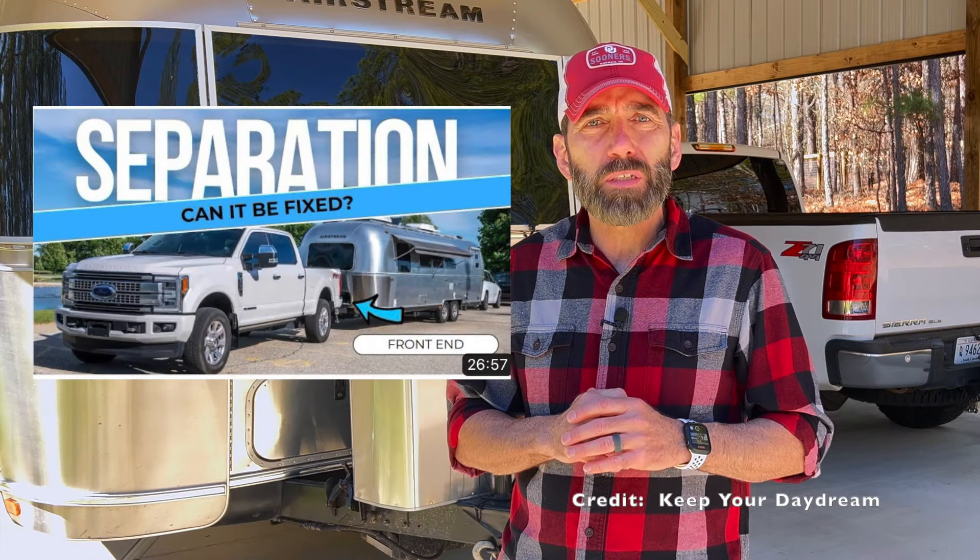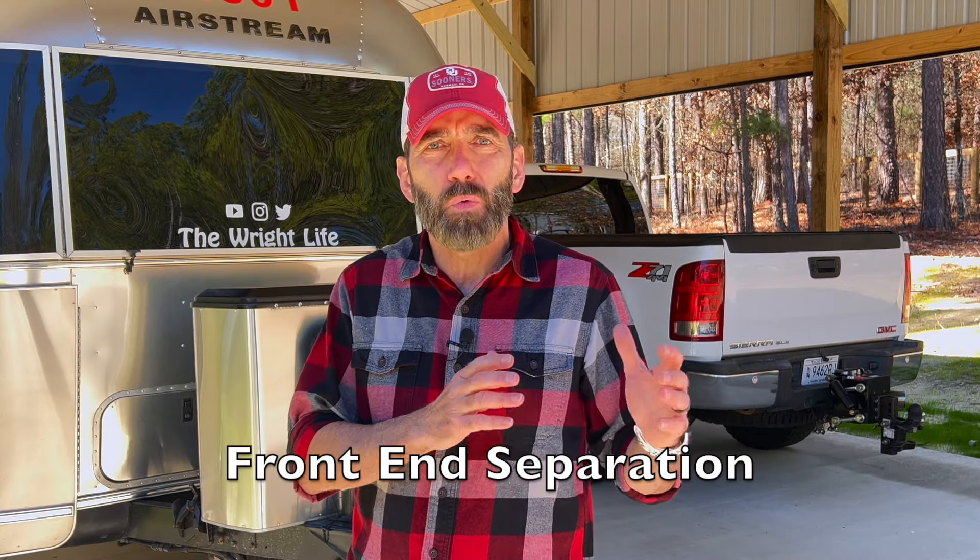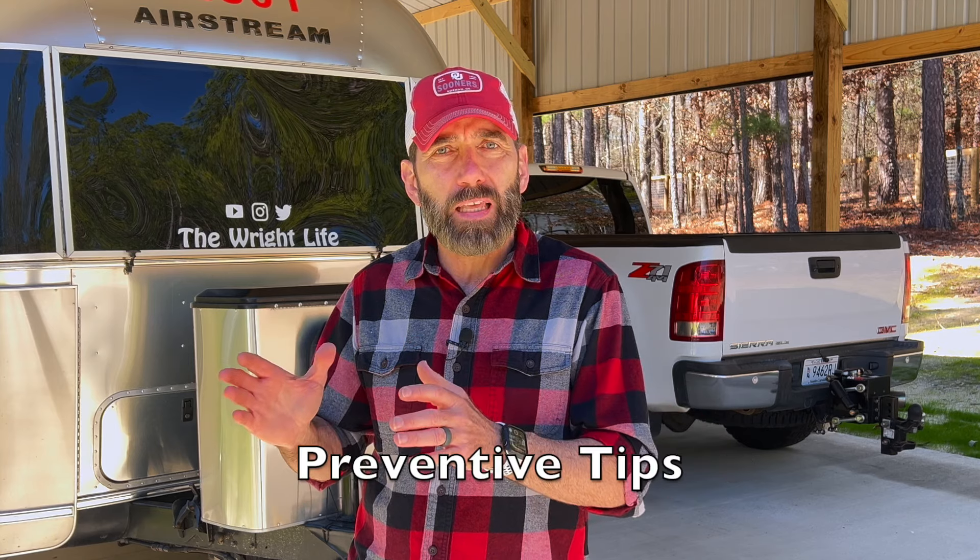If you own an Airstream, you've probably heard of front end separation. Also, if you watch YouTube videos, you've probably seen a recent video from Mark and Trish from Keep Your Daydream, where they talk about front end separation and some of the repairs they've had to have done to their Airstream. So today I want to talk about front end separation — what it is, what it isn't, as well as ways to mitigate that, specifically the AirSafe hitch.